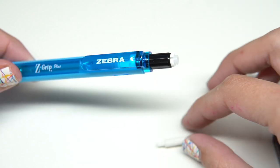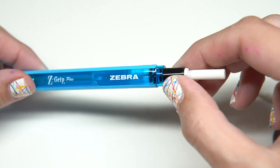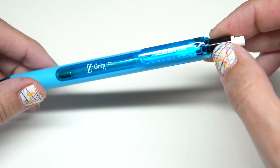Once you insert the lead, put your existing eraser in or your new replacement eraser in and twist the top so the eraser goes back into place. Lastly, give your pencil a few clicks so the lead comes out the tip.